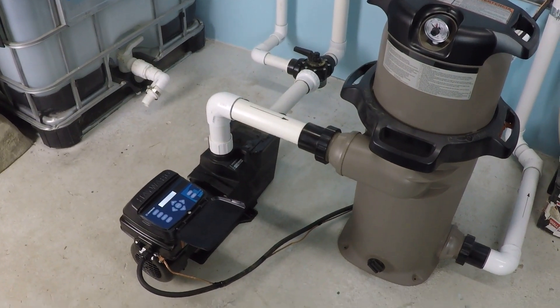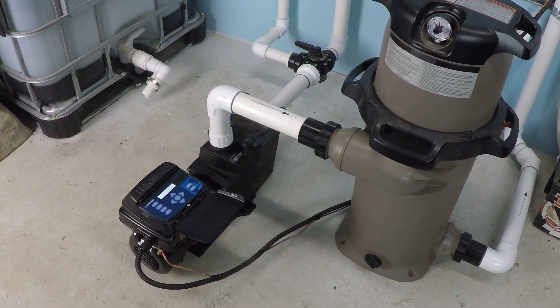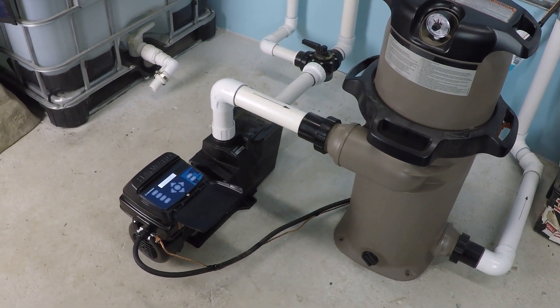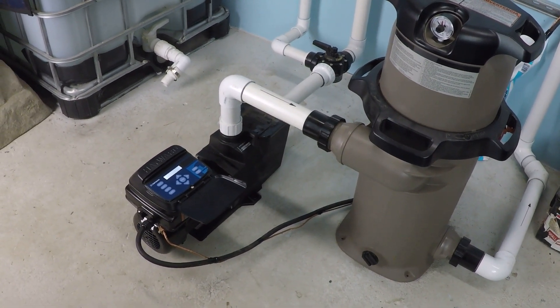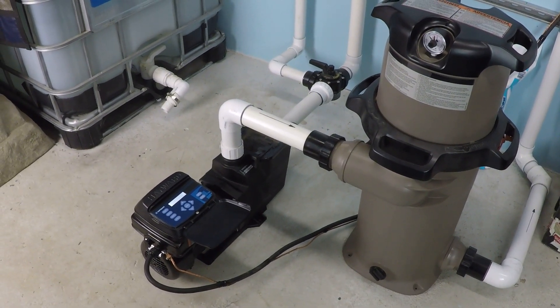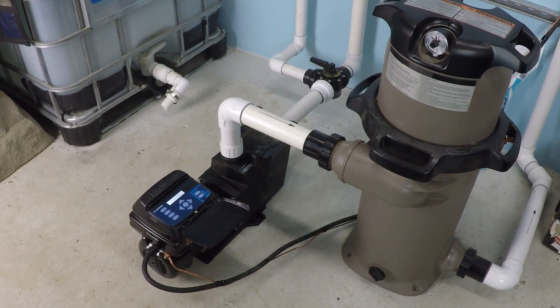What is the maximum flow rate that the Hayward Super Pump variable speed can get through inch and a half plumbing? Let's test that and find out, but you should be aware that every swimming pool system is different. This is just going to be for my system.